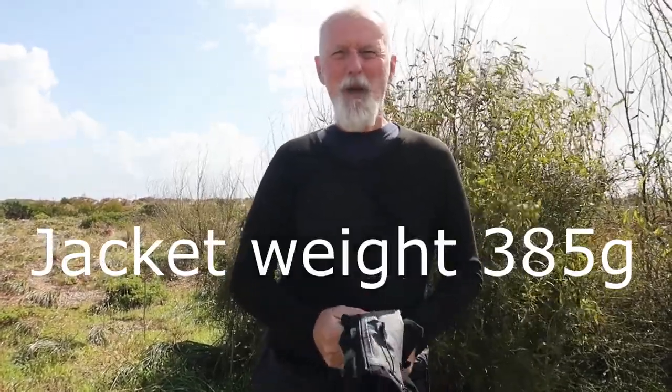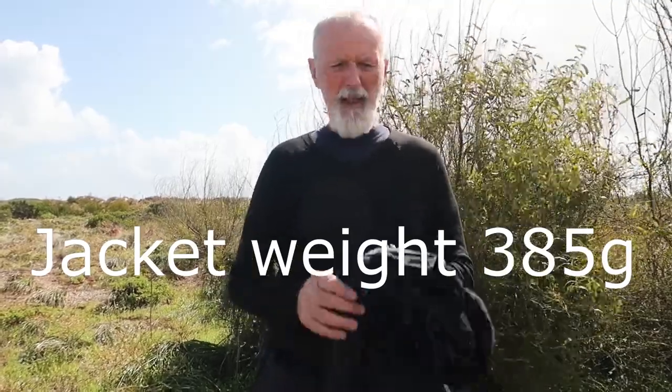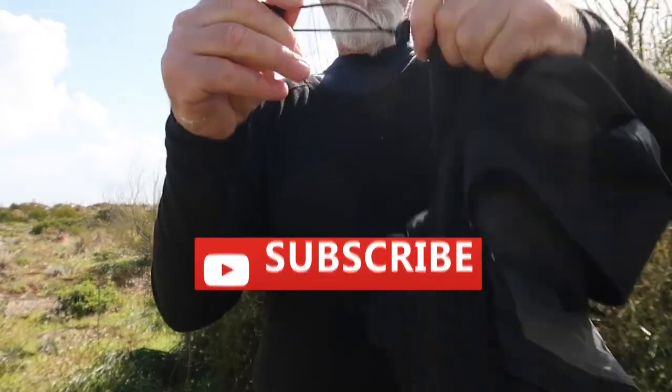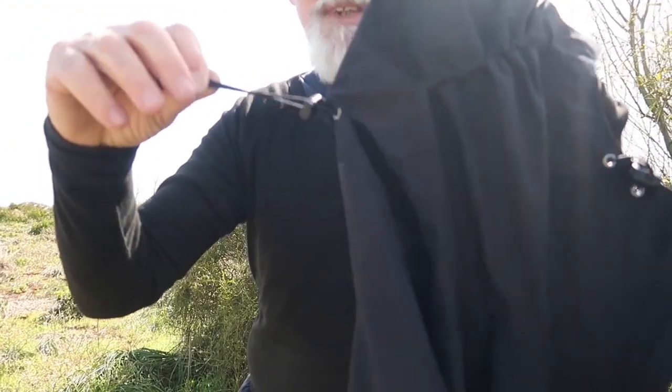Just for reference, I'm 1.83 meters tall — which is 6 foot in the old measurement — and I weigh around 85 kilos, and this jacket is a medium. On the back of the hood there's a tab which helps sink the hood down. Another great thing with the Marmot Minimalist jacket is it's 100% recyclable materials — the material itself is all recyclable Gore-Tex, so that's another good thing.